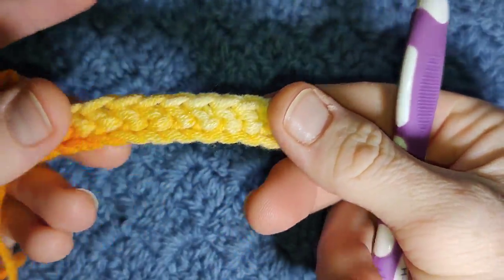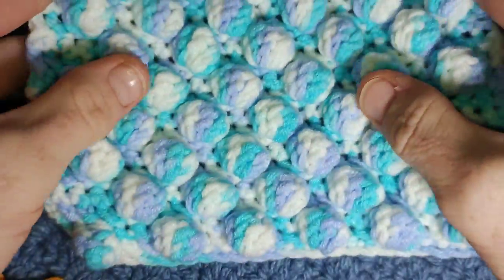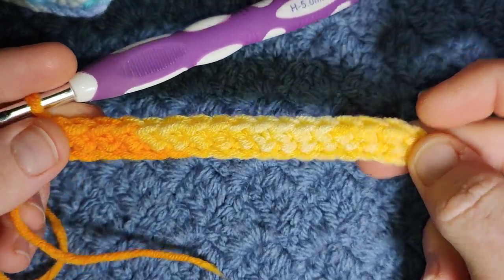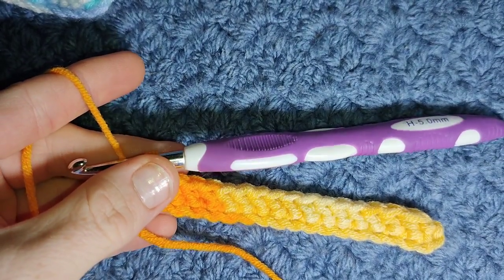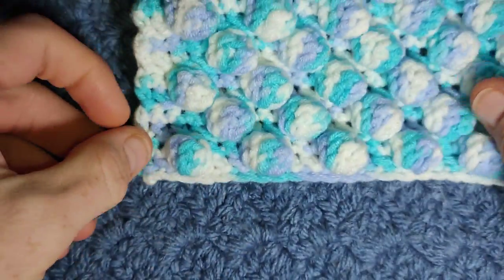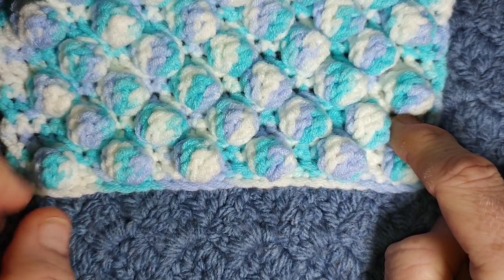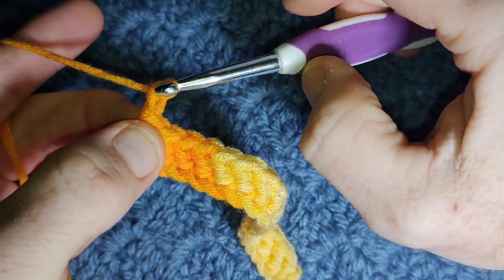The reason I use herringbone half double is it gives more rigidity across the back so it doesn't curl. You can, however, because this uses a lot of yarn, just do a full row of single crochet to save some yarn. Row one and row three are just a full row of herringbone. Row two and row four are the same but just slightly different. To begin this and every other row, pull the yarn up just ever so slightly and chain one.